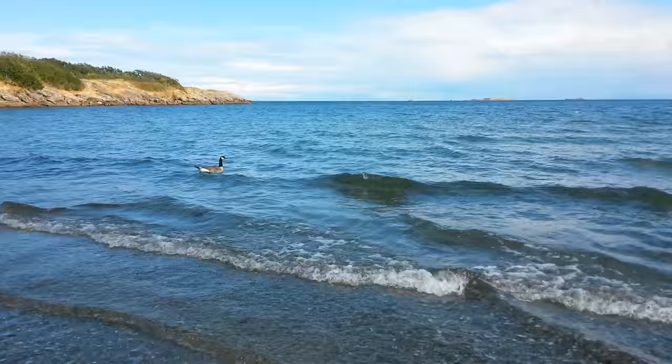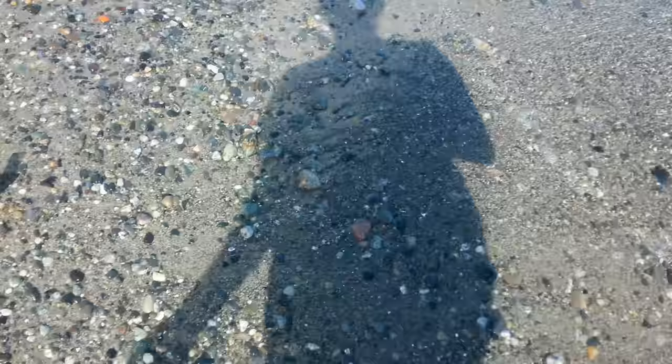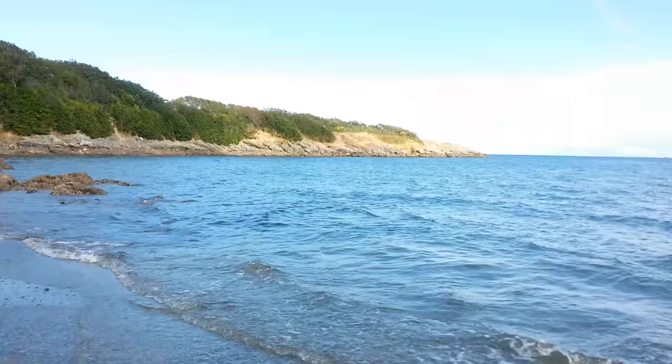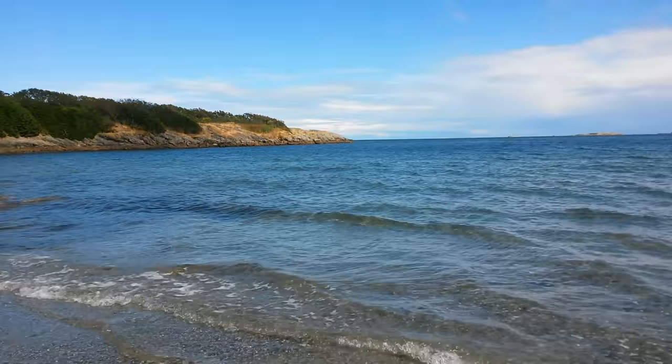Beautiful goose! We just had baby ducks today, so we're really excited. There's some beach sand and beach glass here. Here's our clean beach — it's a great place to come and swim. Come to Vancouver Island; it's about a mile from my house.